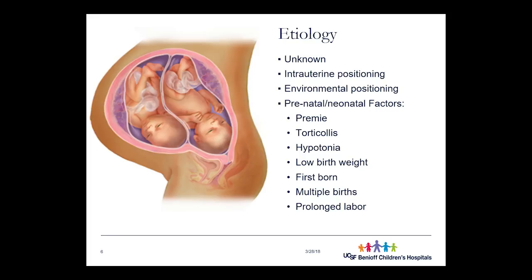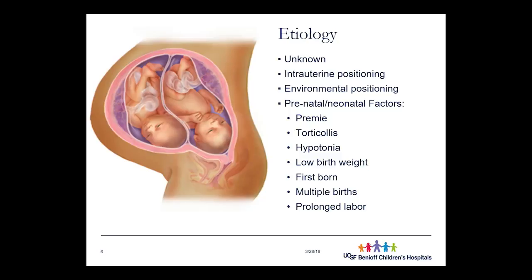Why does this happen? We're really not sure at baseline, but there are risk factors that increase the likelihood of this deformation occurring. One is position in utero: if the baby isn't moving around and is consistently positioned one way with a constant force on a specific area of the head, they're more likely to develop deformation in that area while still developing. They may come out with that head shape and already have a strong preference toward positioning a certain way based on their in utero positioning.